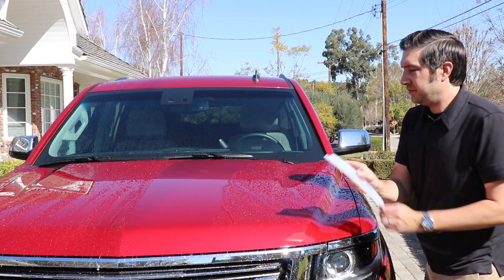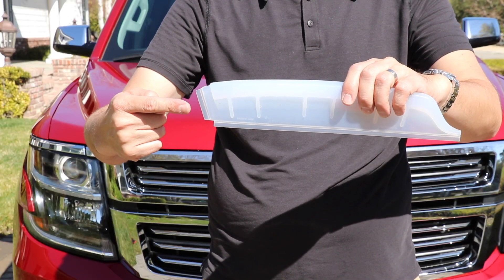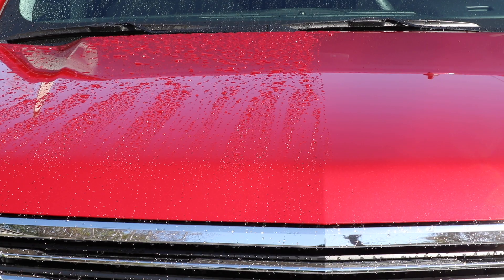Its unique design has different ends to better dry your vehicle. The extender end is designed to get into tight spaces, while the detailer end is ideal for removing water from side mirrors and recessed windows.